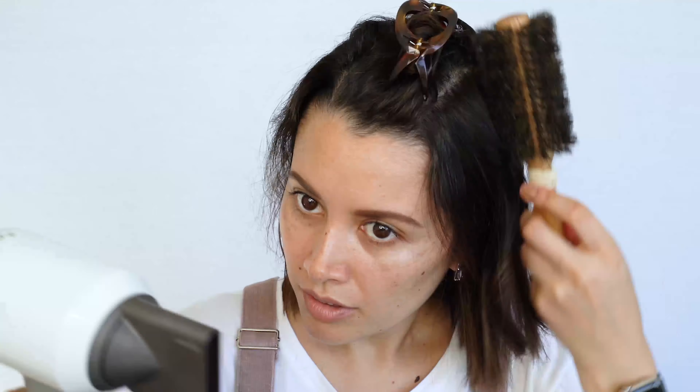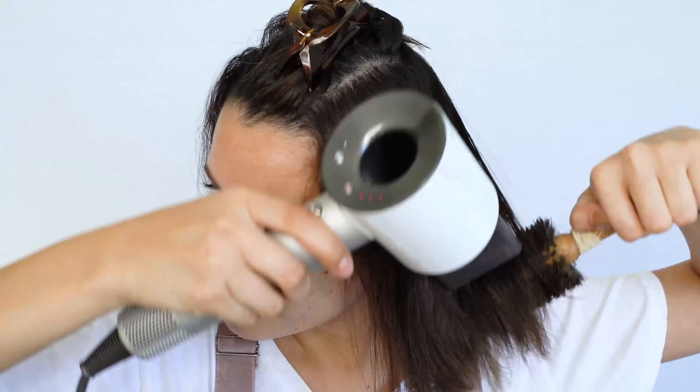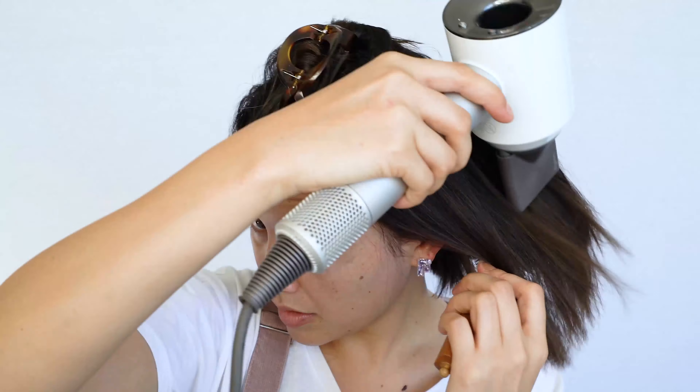And we're going to blow dry this next section. I should show you guys my blow dryer settings — if I flick it on, I've got the fan on one and the heat on three.